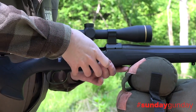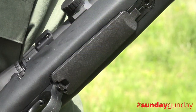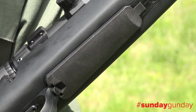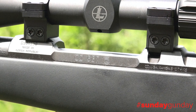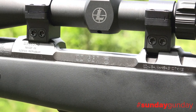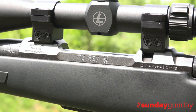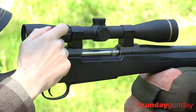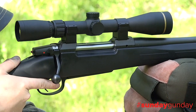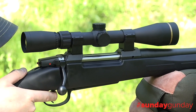An internal magazine holds an impressive five rounds and can be accessed and unloaded quickly via a hinged polymer floor plate. For scope mounting, shooters will be pleased to find the Eclipse's receiver sports integrally machined 19mm dovetails, so there is no need for scope bases. It's a strong mounting system that takes a lot of the potential failure points out of the equation, and rings can be purchased from CZ as well as from well-known brands like Leupold and Warn.